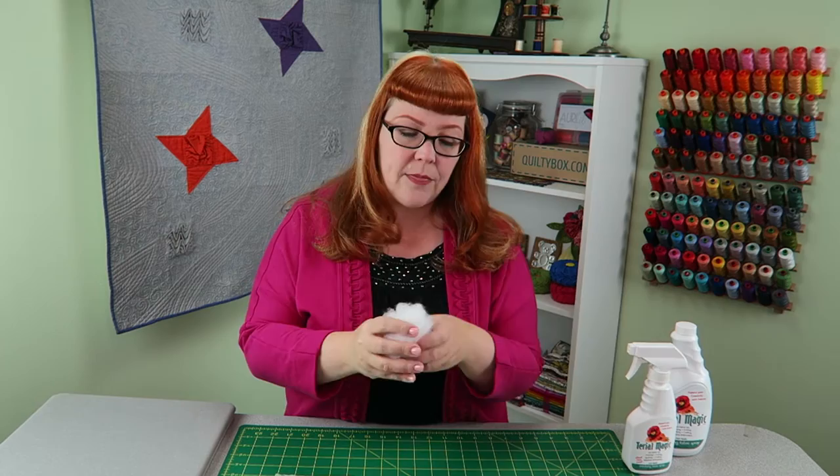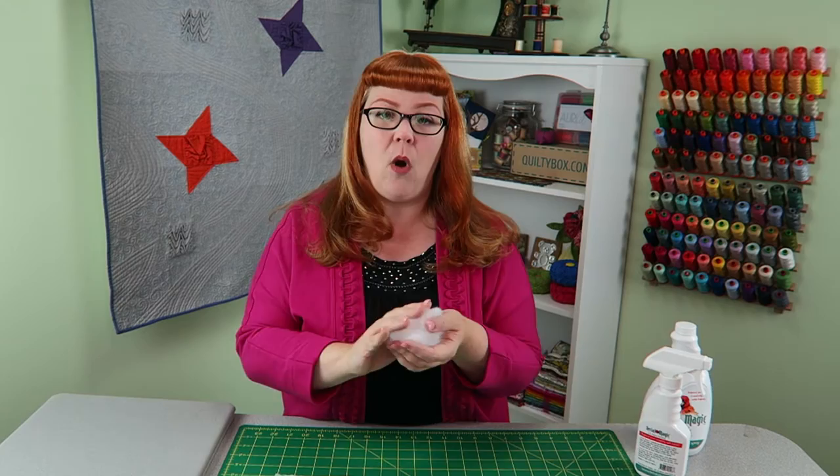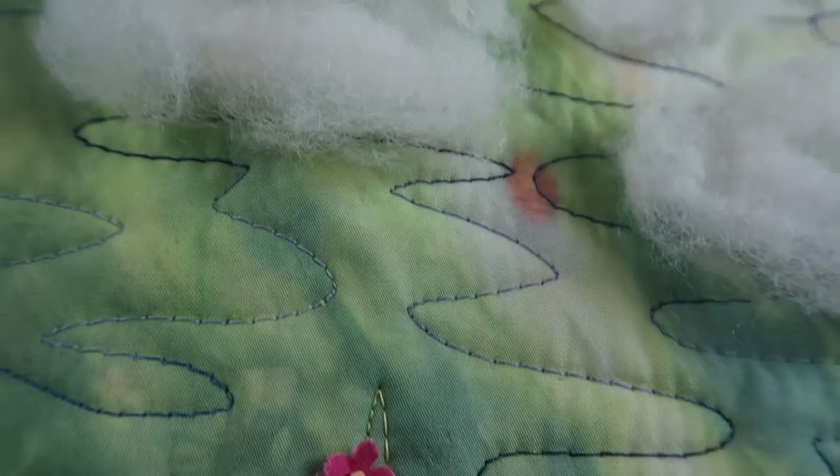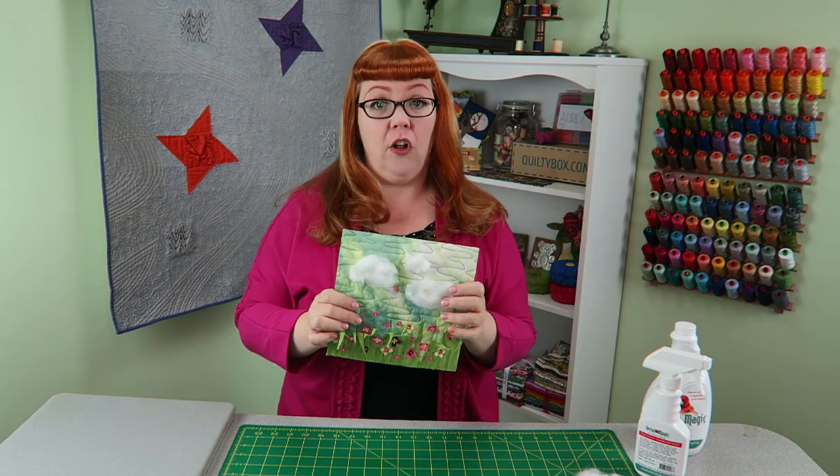I also took some fiber fill and got it really wet with the Terial Magic. I would spray it, get it really nice and wet, and then I shaped it into the clouds that I wanted for my piece. The cool thing about Terial Magic is that it keeps the polyfill from bearding back up and it's going to keep its shape. So if you've ever wanted to use fiber fill on the front of your quilt, this would be a great way to get those cloud dimensions in your art quilts.